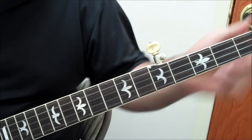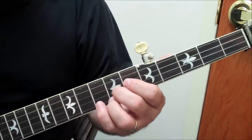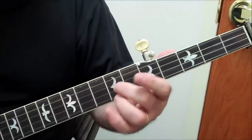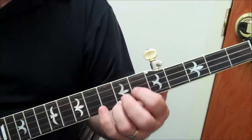We can add a bit to it by starting it back here. It's a little more to do with the left hand, but remember, this is still root, third, fifth, root, third, fifth — and we're still playing a flat third, third, fifth, sixth, flat third, third.